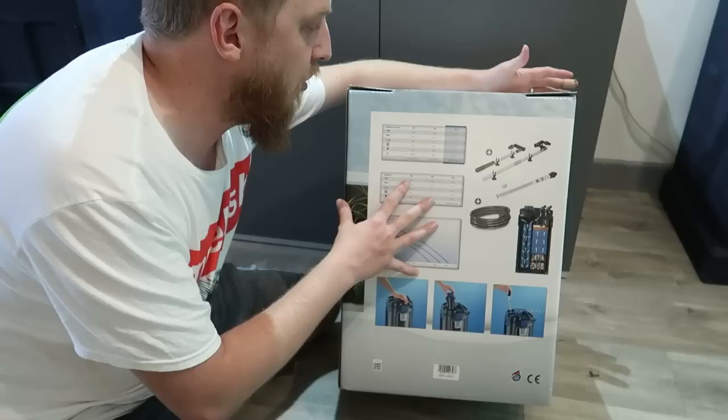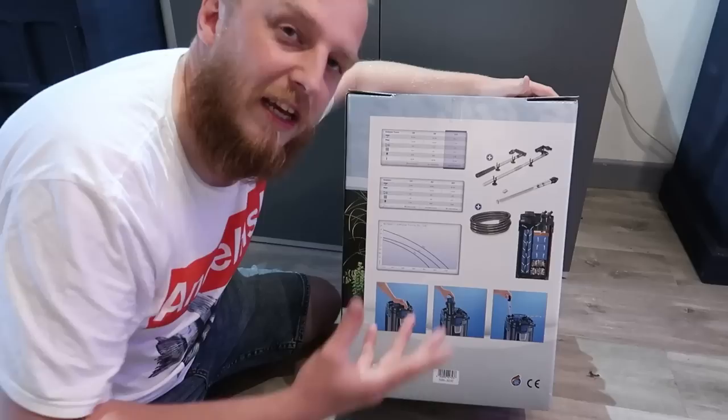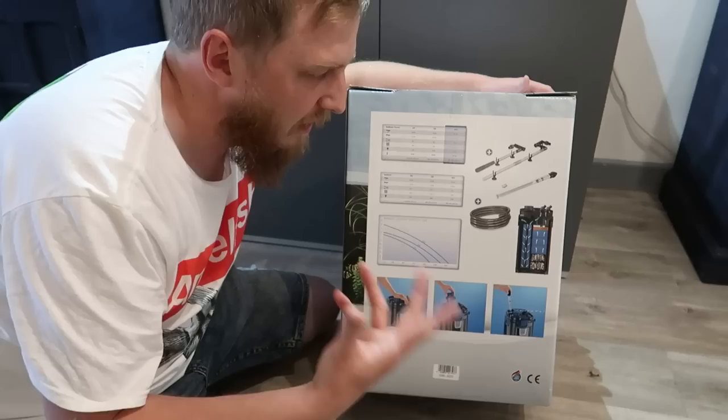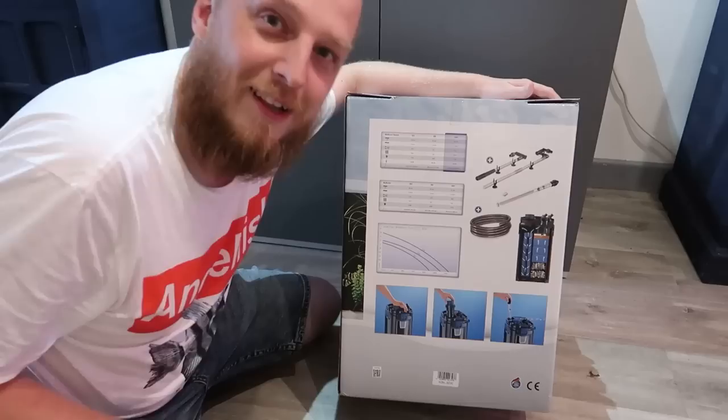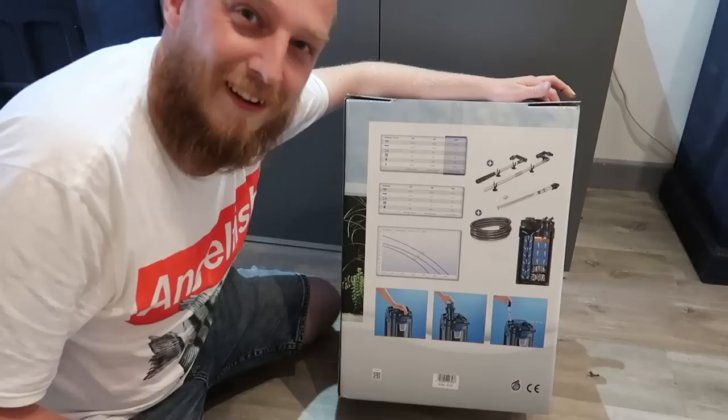I was just looking at the wattages — this one that does up to 600 liters in theory is only running at around 22 watts power consumption on the pump itself. The heater is obviously 300 watts, but once you get your tank up to temperature, that won't be kicking in as much. So it should be quite an energy-efficient filter overall.